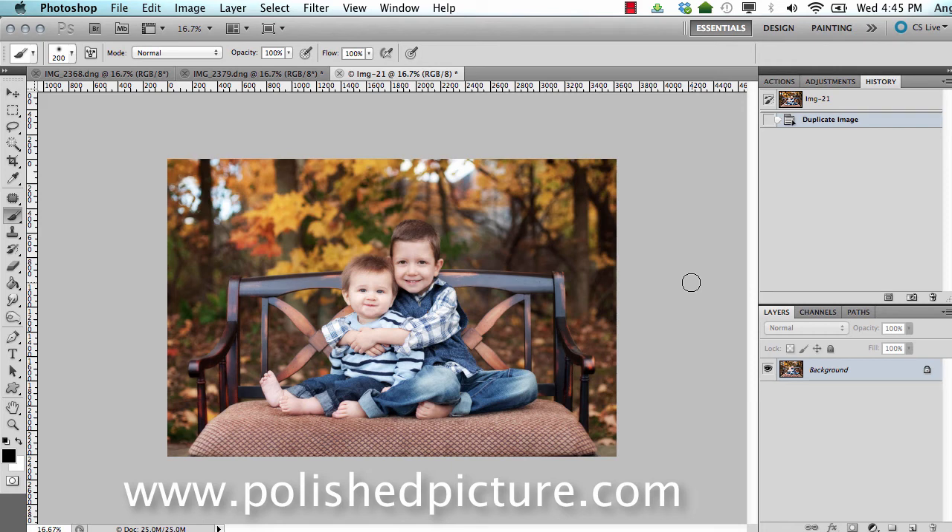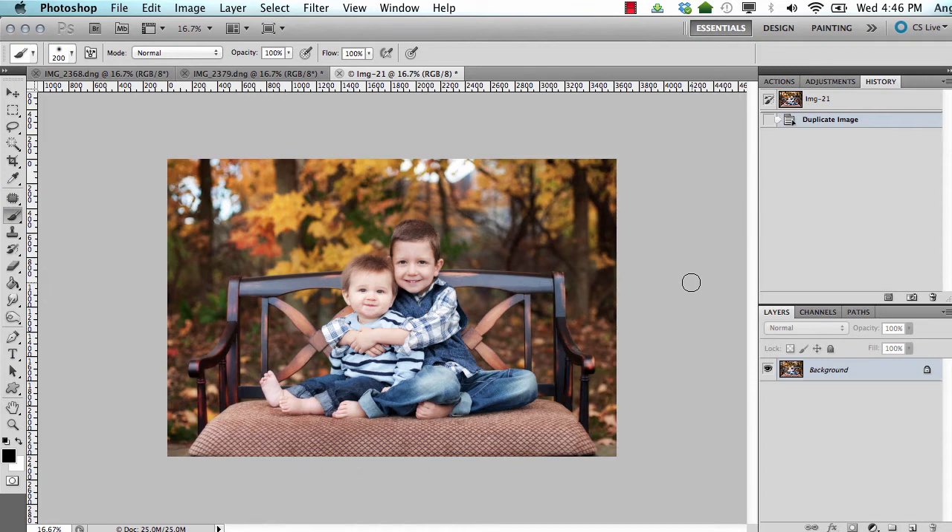Hello, this is Angie at Polished Picture and I want to show you a video of a head swap. Fall pictures are coming out for a lot of people and for me one of the toughest things about group pictures is that it is very unusual to have everybody looking the same direction at the same time with a cute expression on their face, especially kids. So I use head swaps all the time and I am going to show you a quick video on how I do this.